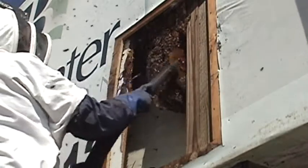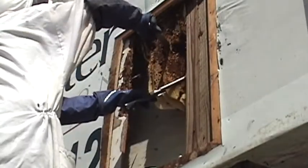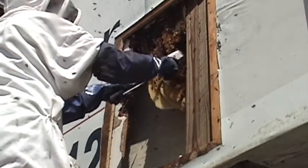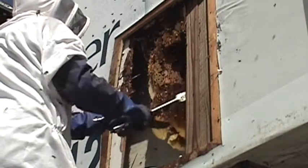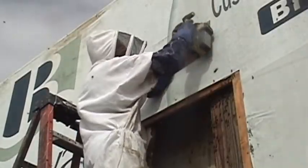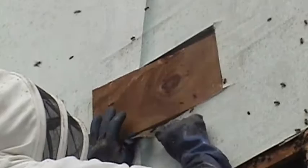I start vacuuming the bees into the bee vac, trying to capture as many off the comb before I start cutting the comb out. Then I remove all the pieces of comb. I put the honey in a bucket and the brood comb in a tub. I don't try to save the brood comb because I've had a problem with small hive beetles infesting any brood comb that I put in a hive.